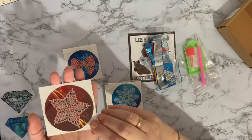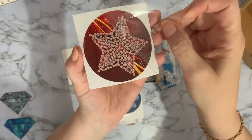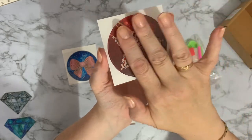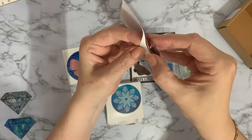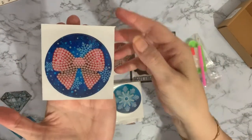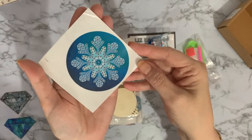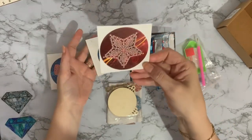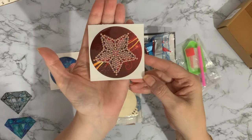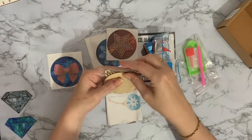So we have three crystal art stickers. We've got a star — it just has a clear cover on top with the little circles where you put your gems, and the rest isn't diamond painted. It's a sticker, so you peel off the back and stick it. We have a red bow with a blue snowflake background, very Christmassy, and a snowflake with a blue background — really pretty. The star is quite generic: congratulations, well done, birthdays. You also get three MDF little baubles to put them on.